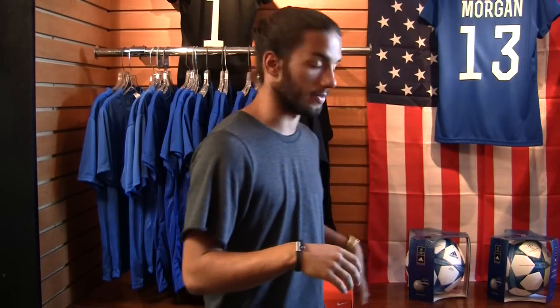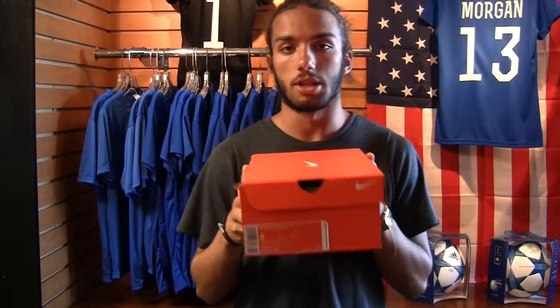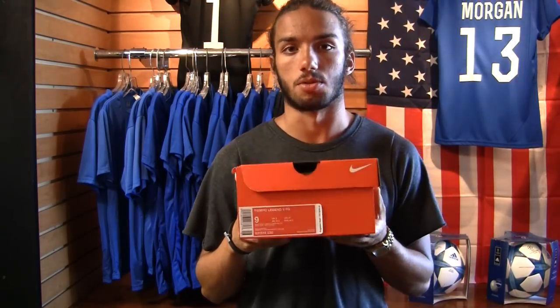What's up guys, we are back with another review today. We're going away from the jerseys and back to the boots. I know it's a bit delayed — we had some trouble shipping from Nike for them to finally come in. We're taking a look at the Tiempo Legend 5s from the Silver Storm pack.